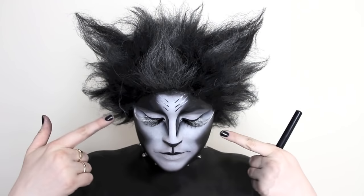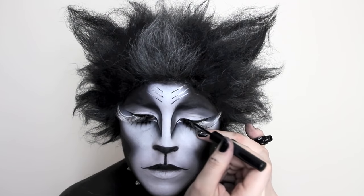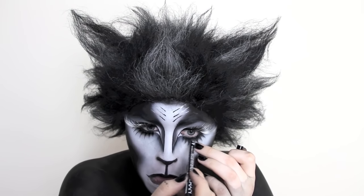No one wants to see glue on your eyelashes, so I'm making sure to go in with a black liquid liner just to clean up any lash glue. I'm also running my waterline again with a black eyeliner just to get rid of any skin tone and deepen my eyes.